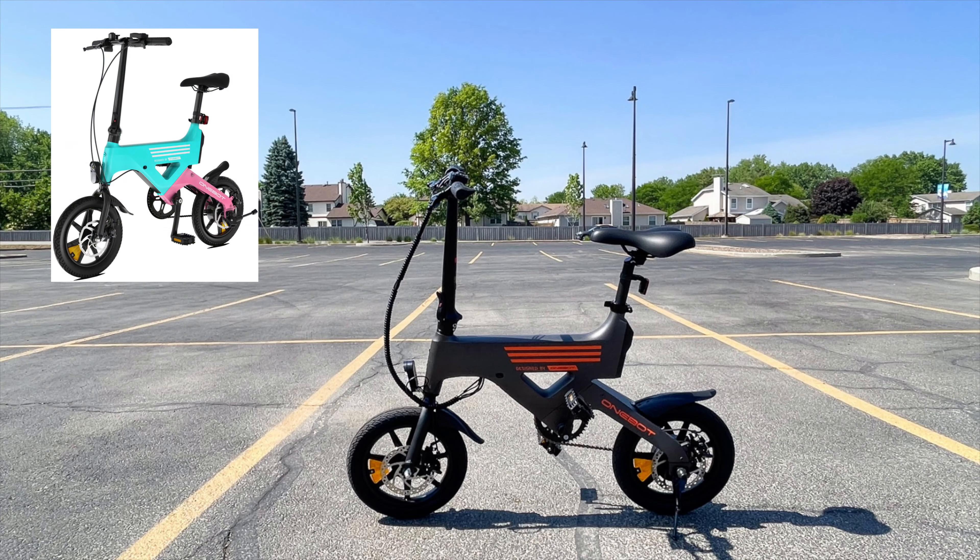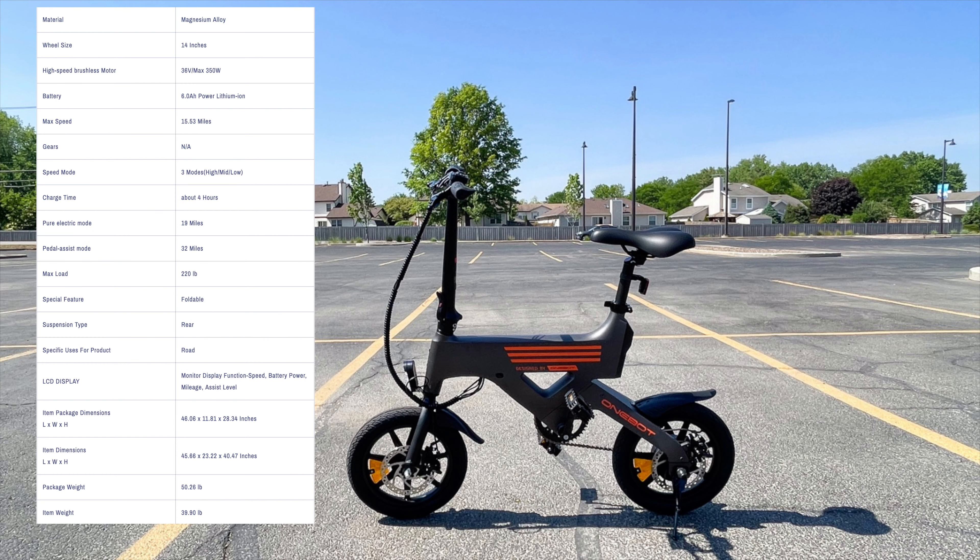Going over some specs, the bike comes in two colors: blue/pink and gray. It has a magnesium alloy frame and a small compact design that weighs in at 39 pounds. 250 watt rear motor, 6000 milliamp hour battery pack, LCD display, three pedal assist levels, twist throttle, 15.5 mile per hour top speed with a range of 19 to 32 miles, front lights, and front and rear fenders.